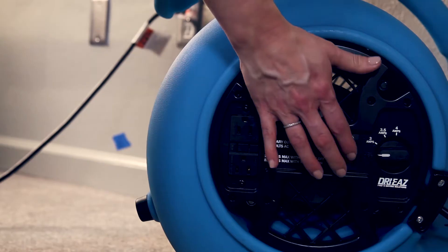Turn the blower switch on and select your speed. The wetter the surface being dried, the higher the speed should be.